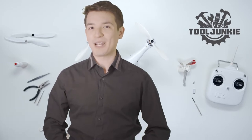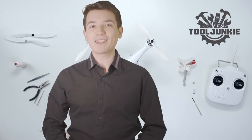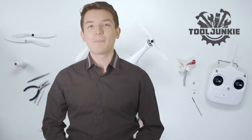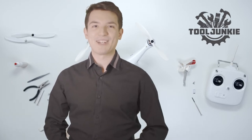Hello everyone, welcome to Tool Junkie. When it comes to buying the right tools, there's a lot to look out for. That's why today we're going to review the five best models for you. We've ranked them by many different factors such as product features, price, performance, and more. Make sure to check the product links in the description for more information. Let's get started with the video.